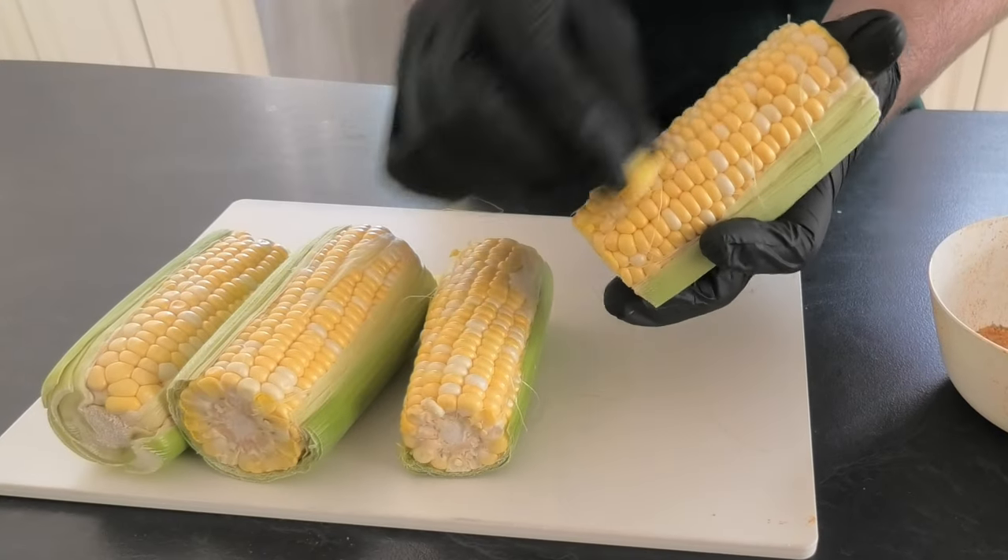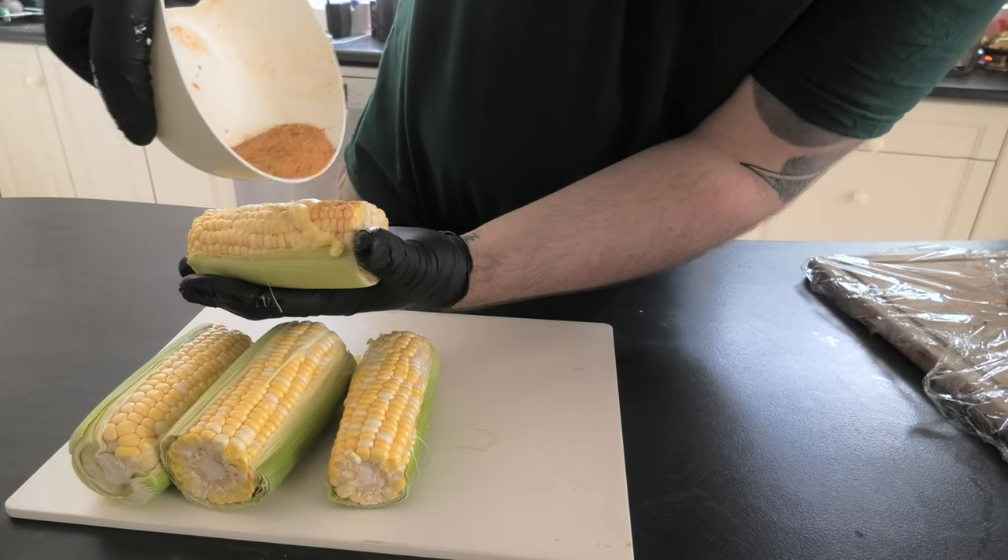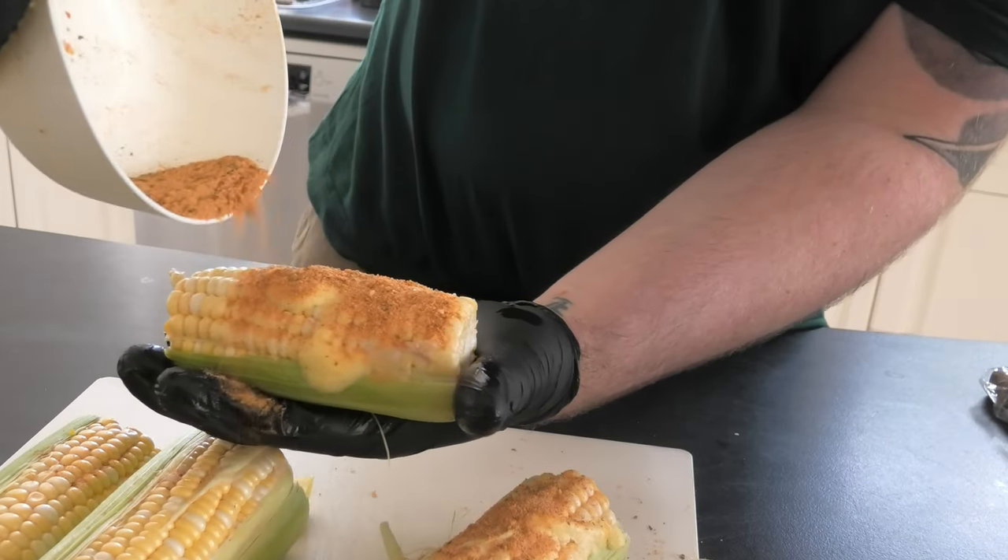Let's go over to the corn. Grab your butter and apply it like a crayon onto the corn, rubbing it in. Then get your seasoning and lightly dust over the top — easy as that.